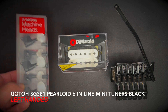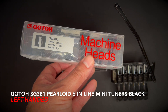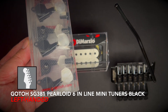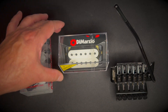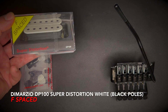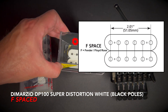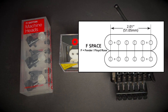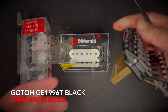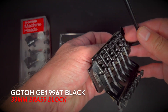Here are my three main upgrade components. First, the Gotoh SG381 Perloid 6-inline mini tuners in black — black and Perloid to match the black and white theme, and left-handed because we have a reverse headstock. Second, the DiMarzio Super Distortion pickup DP100 in white with black hex poles, F-spaced because the string spacing is slightly wider due to the tremolo. Third, the Gotoh GE1996T black tremolo with a 33mm brass block — slightly larger than the stock 32mm, but it'll fit just fine.